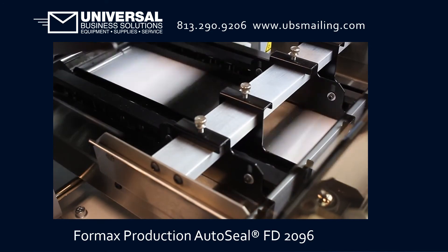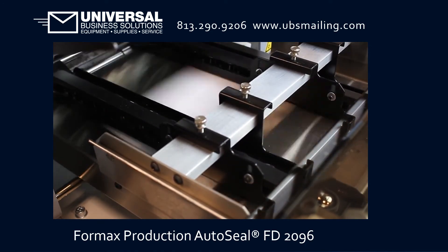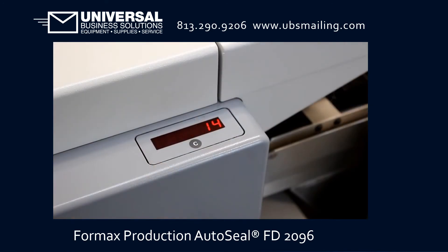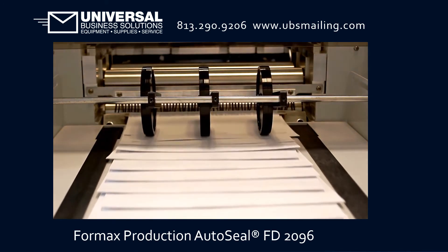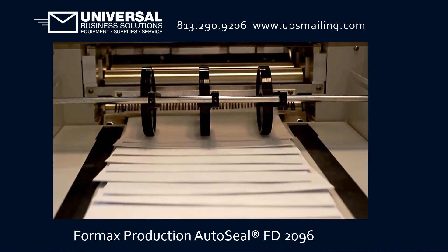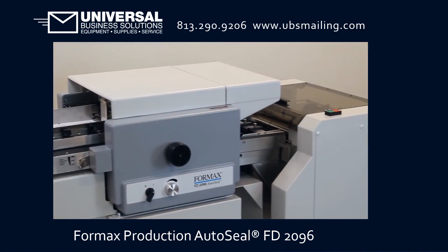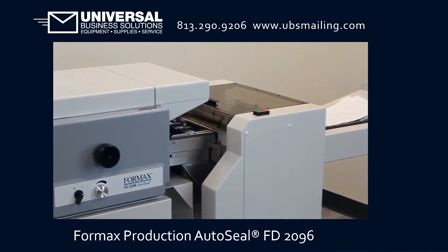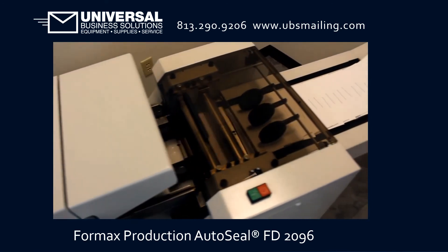An adjustable ball transport deck provides a smooth and closed transition from the fold rollers into the sealer. The six-digit resettable LED counter provides a total count of processed forms. The outfeed conveyor features adjustable stacking wheels to keep processed forms in a neat sequential order. The FD2096 is constructed with a heavy-duty steel frame and insulated high-impact covers for durability and noise reduction.